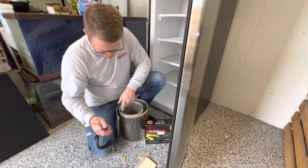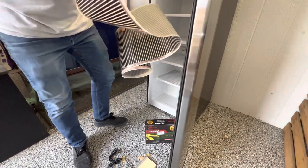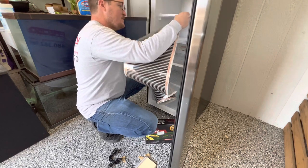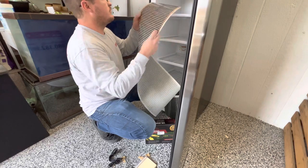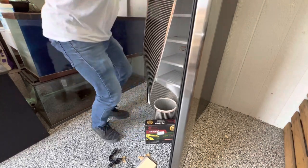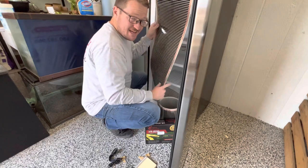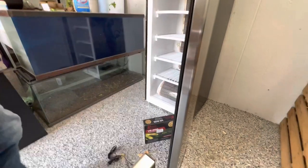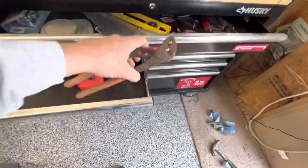We've got the heat tape here - I gotta grab a set of pliers. It is far too long, but for purposes of this video I'm gonna just demonstrate how to get this set up. I'm gonna run my heat tape behind the wall - I'm not going to cut it today because I may end up trading this out soon. I'm gonna run the heat tape behind this wall here, get it all situated, and then connect the power to it. Got the heat tape all set up - we're gonna use channel locks.